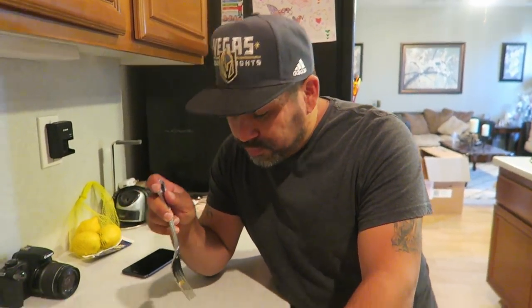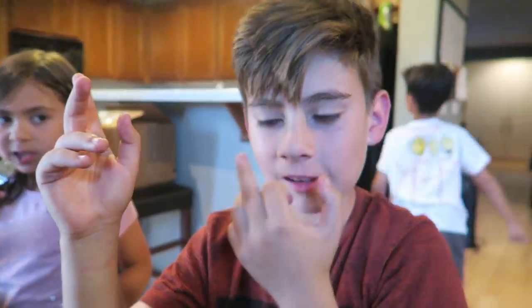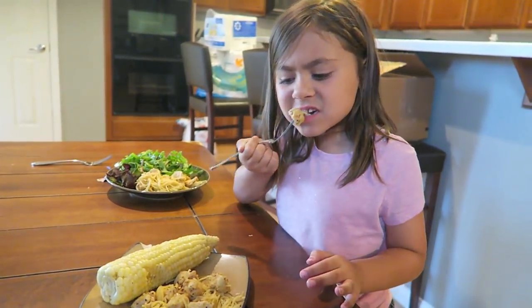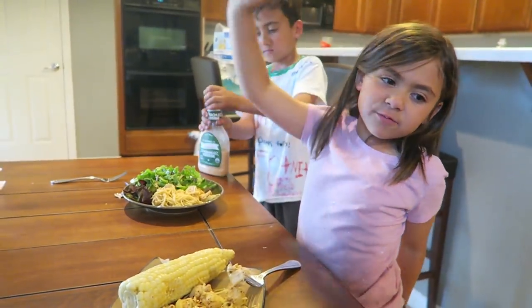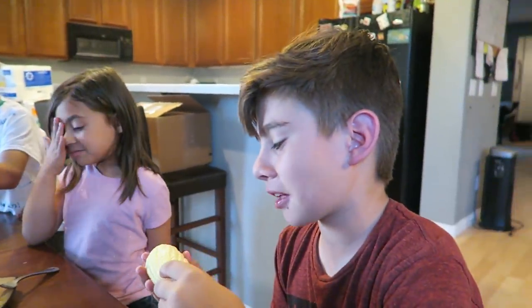Danny suggests breadcrumbs sprinkled on top for crunch. Ethan tries it — pretty good, can taste the honey! He says he'll still want more. Emberlyn tries it with the pasta: she'd rate it a 10 without the honey, but with it maybe a 6. We're learning our kids' feelings about honey!